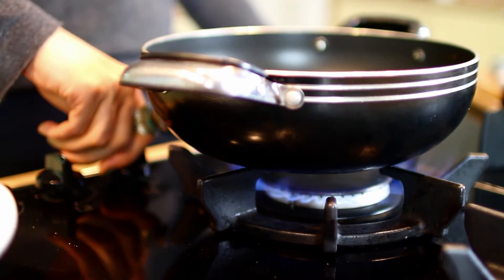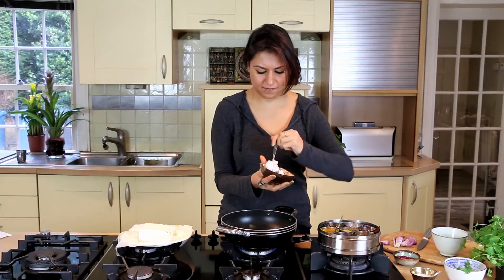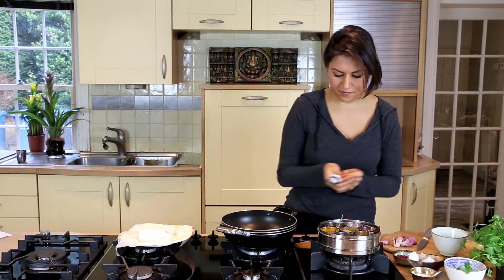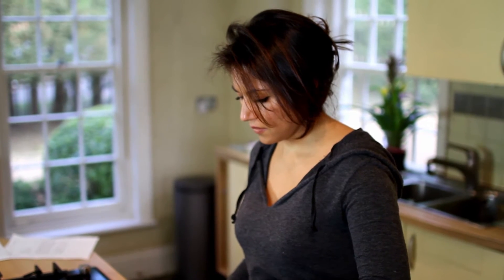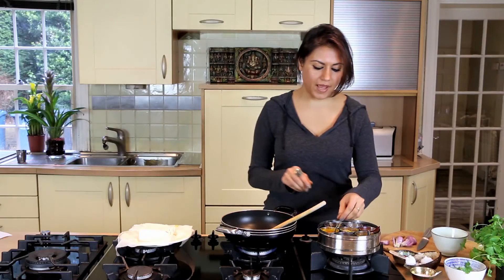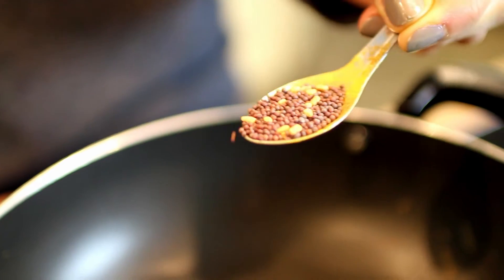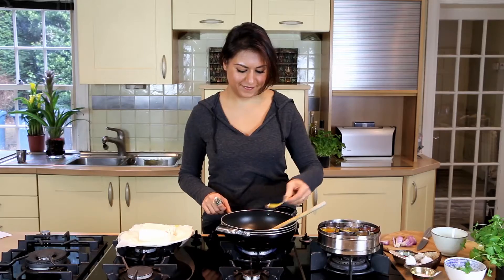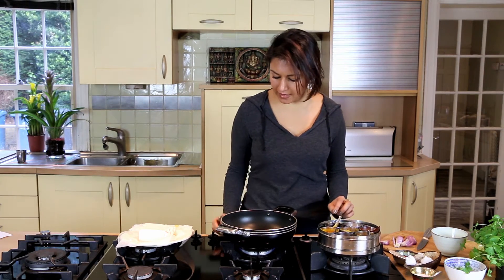I'm going to start by melting the coconut oil — just a teaspoon. Once that's melted, add just over half a teaspoon of mustard seeds into the oil. I'm going to let that cook on low heat for a few minutes until the mustard seeds start to pop, at which point I will add the onions.